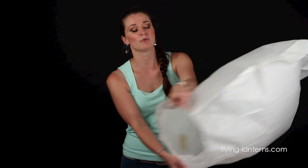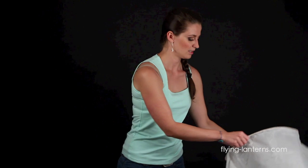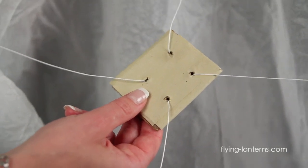You can help it collect the air by moving it around like this. Each Skylantern comes with a fuel cell right in the center — it looks like a square.